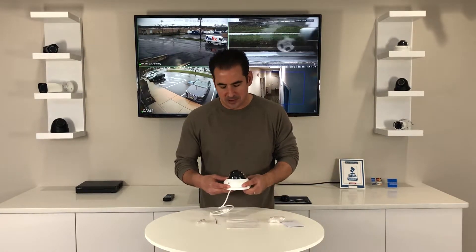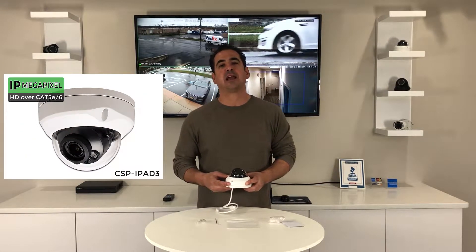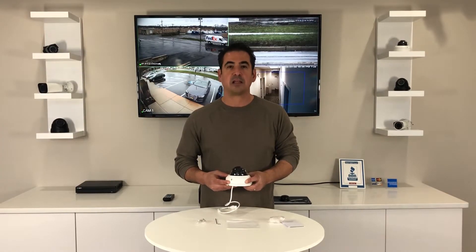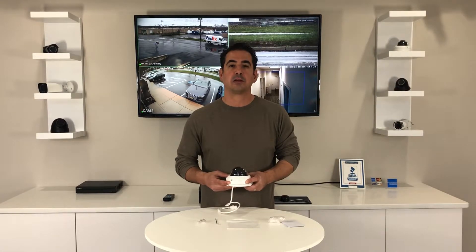Hey guys, my name is Andrew from CCTV Security Pros and in my hands right here I have our CSP IP83. This is our 3 megapixel IP Vandal Proof Dome with 2.8 to 12mm adjustable zoom lens.